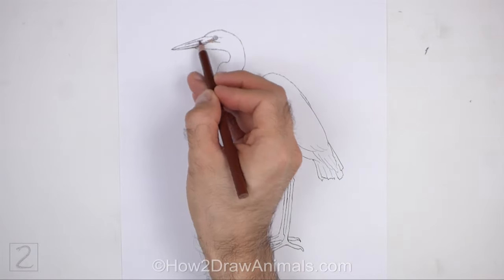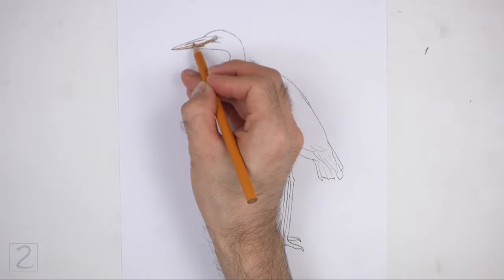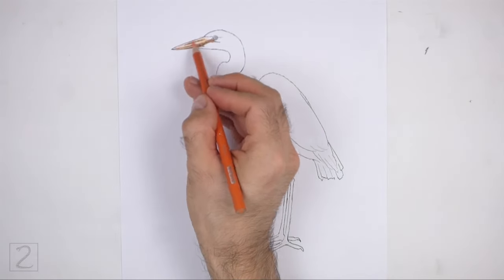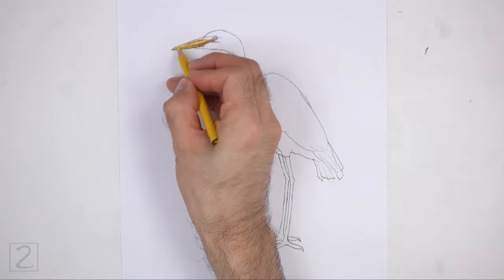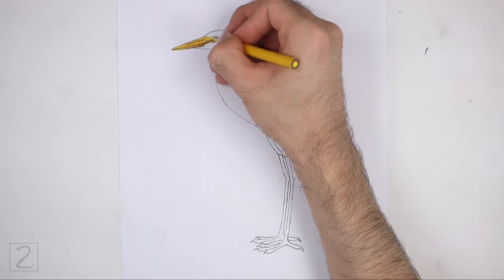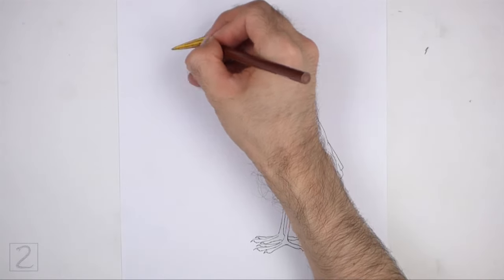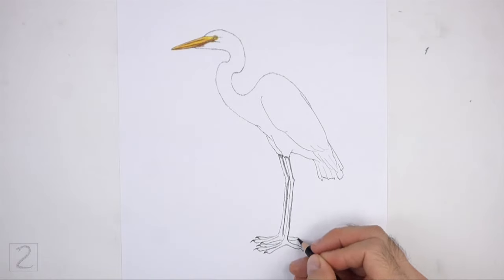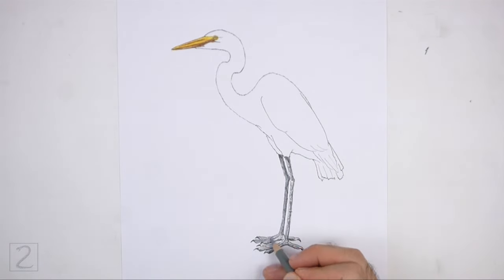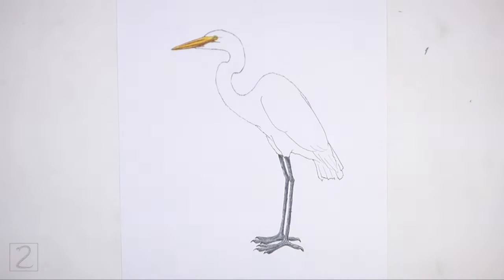Now color your drawing. Color the beak using yellow-orange, and use brown and orange to add shadows on the beak. Use yellow for highlights. Color the eye yellow. Color the legs gray, and use black to add shadows and creases on the legs. Color the nails black.